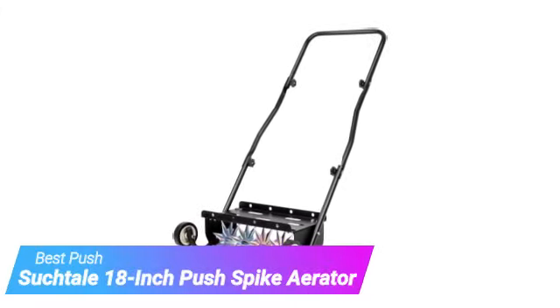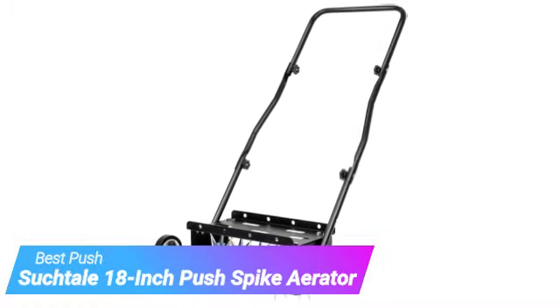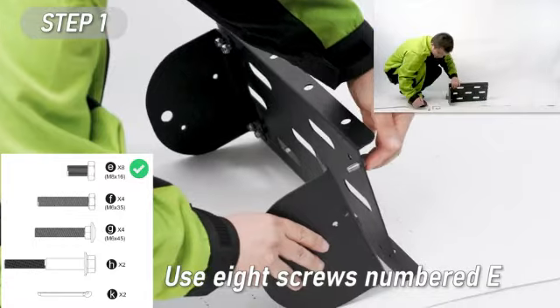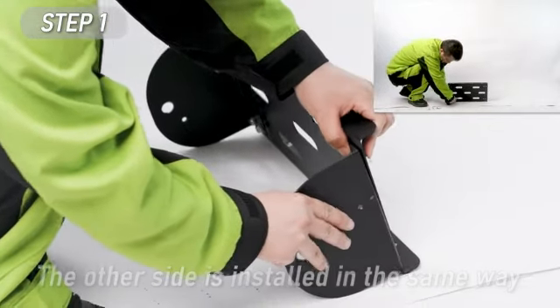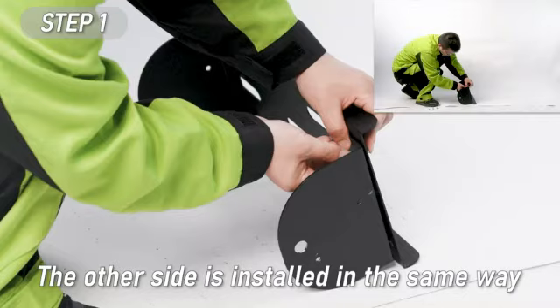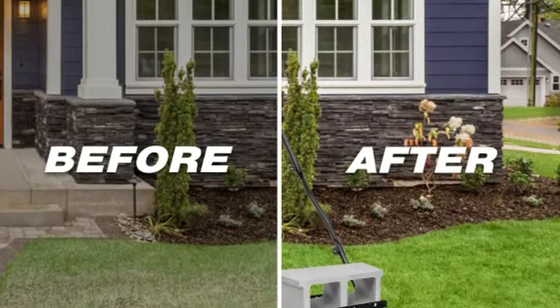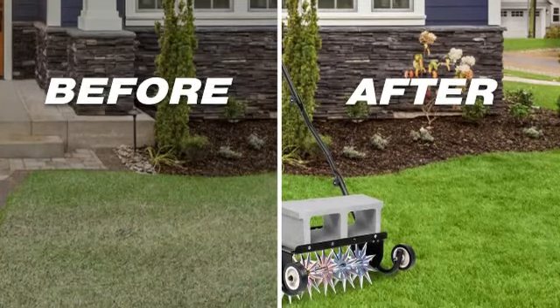Starting off our list is the Suchtail 18-inch Push Spike Aerator. If you want the benefits of a tow-behind aerator but don't have a lawn tractor or riding mower, and you are prepared to get a good physical workout, then we recommend the Suchtail Push Aerator. It's easiest to use this aerator on moist, not-soaked ground, and you'll have fewer issues with mud clotting around the blades.